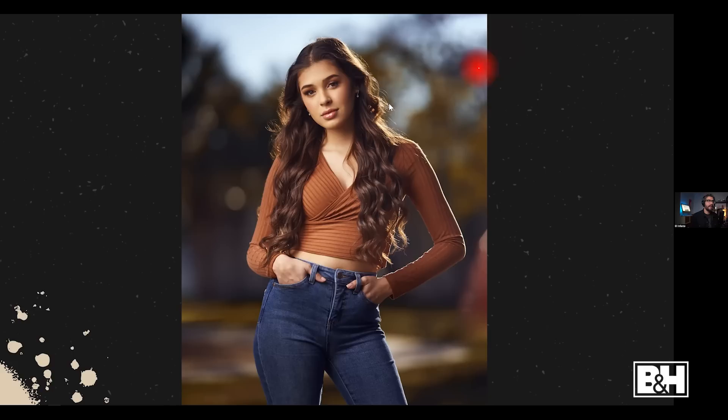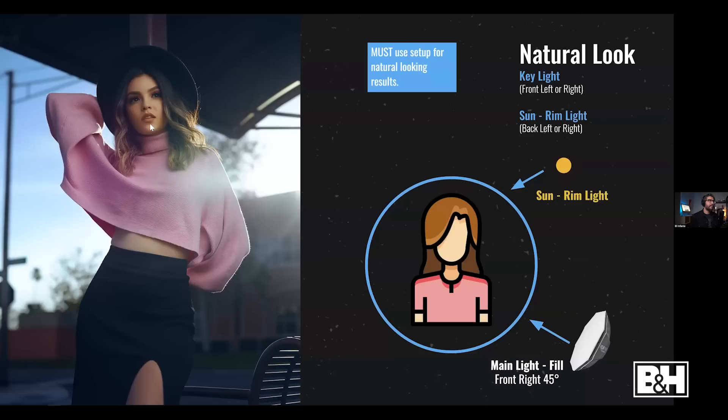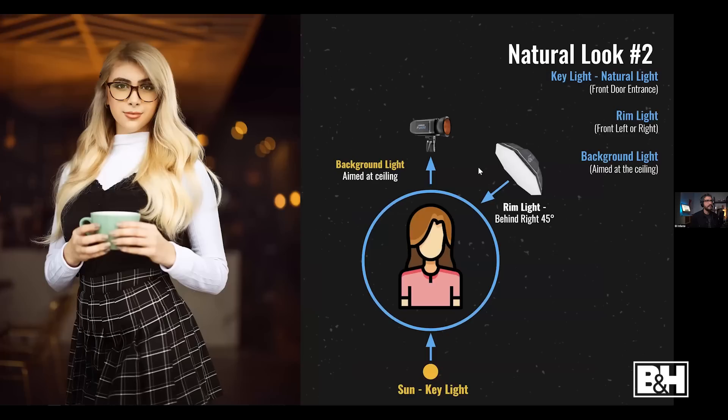Here's another example using the sun as a rim light — sun back-right, adding a natural rim, and the modifier fills in the light on the subject. For natural-looking results, keep your strobe in the same direction as the sun. If the sun is behind the subject camera-right, I keep my modifier to the right as well, preserving shadows on the left side of the face — it gives natural-looking results.